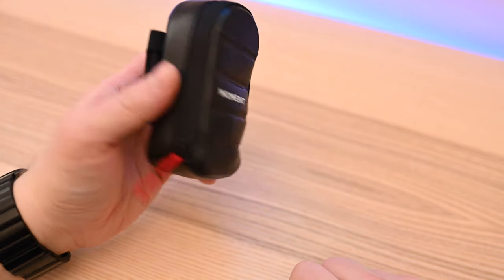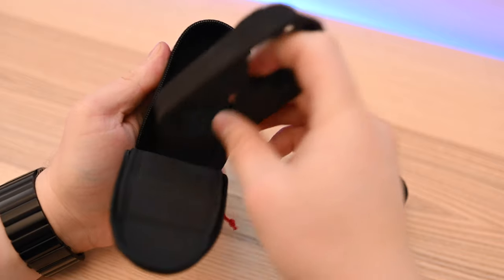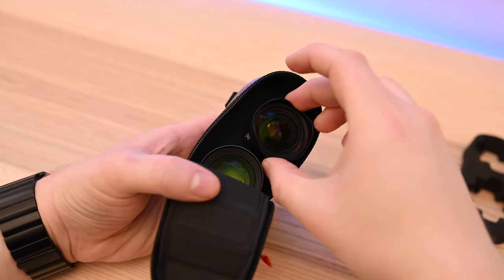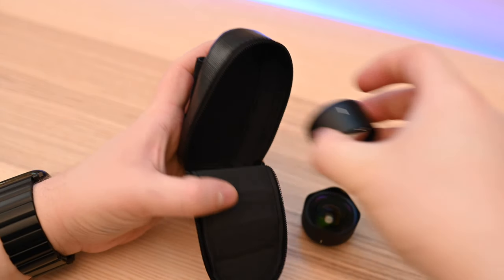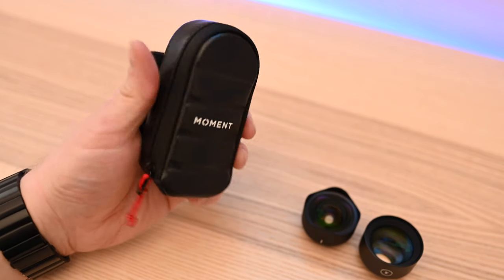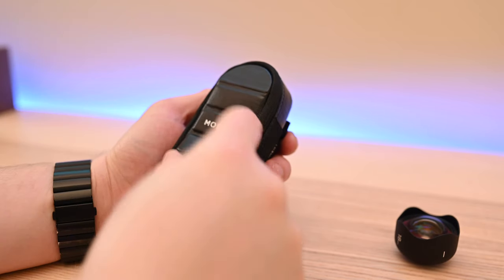One other option I wanted to point out: you don't have to use the foam insert. If we remove it, we can just go with a plain case — nothing in here stopping the lenses from bumping into each other. It's still weatherproof on the inside, but you lose that added protection. So if you rock the case this way, I recommend putting those lenses into the felt pouches they come in, placing those bags inside the case. It still works great and still allows you to attach it to your belt, chest, or wherever you need.